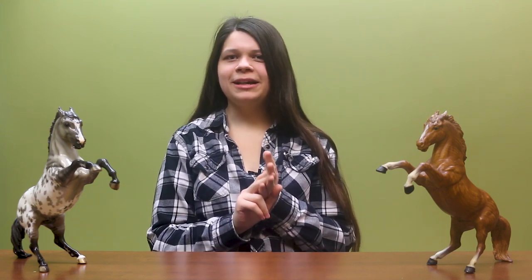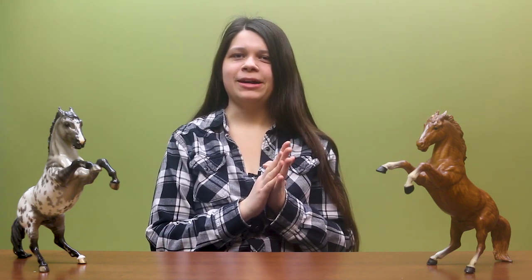Hey everybody, I'm Jocelyn, I'm Briar's Community Coordinator, and today we're going to be talking about the brand new for 2020 Deluxe Collector Club. If you're not familiar with Briar's Collector Club, it's pretty much an exclusive portal towards special run models, exclusive information — we have a monthly newsletter now which is brand new. It's pretty much your one-stop shop for everything Briar info.